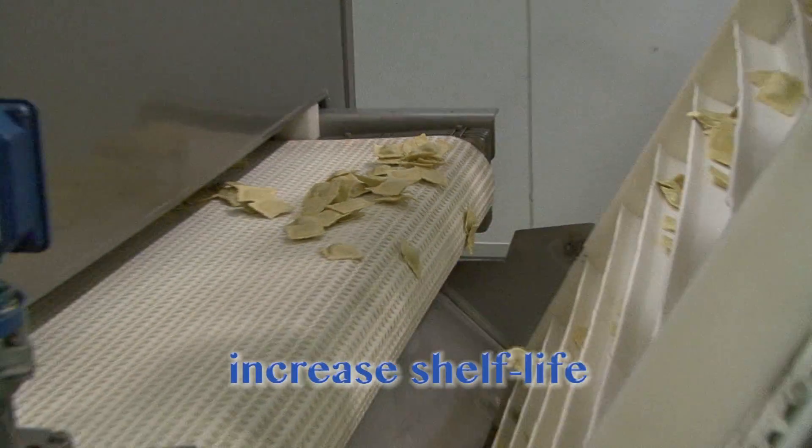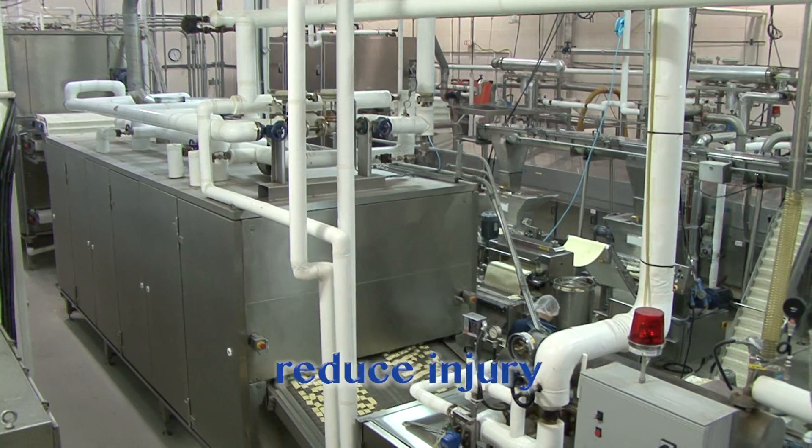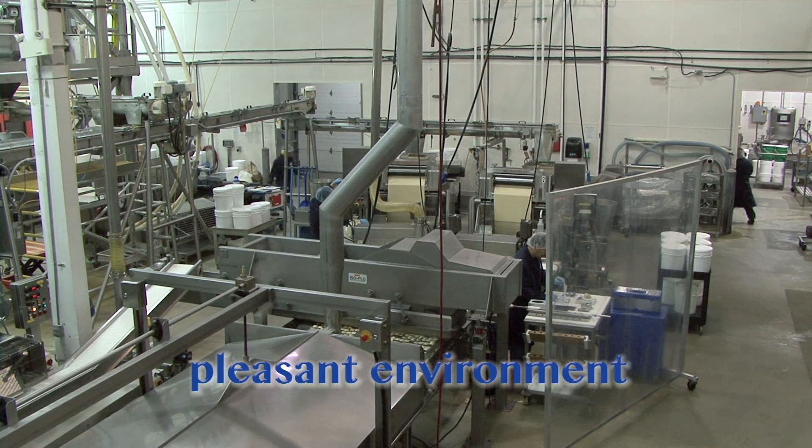They also help increase the shelf life of your products. The chance of injury is less if there is no debris to slip or trip on, and most of us prefer to work in a pleasant, clean space.